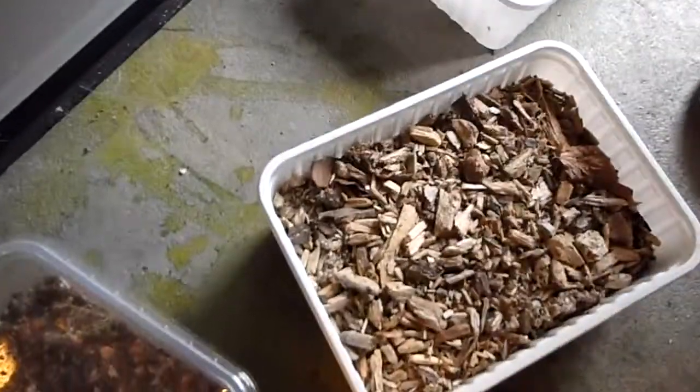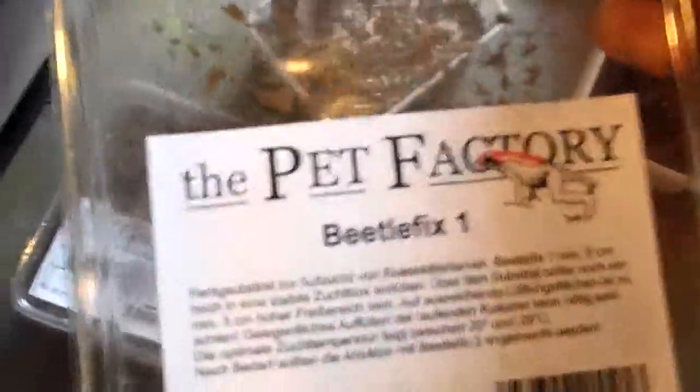And this is the substrate which we use as feeding.